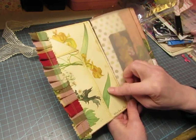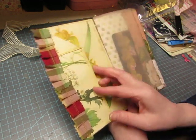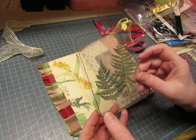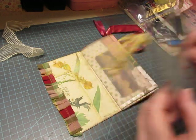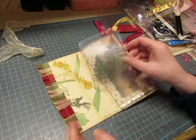Look at this — Edith Holden paper! And she made this little folded tuck spot here. And look at this — those are stickers of ferns but they're inside acetate, and she sewed around it and then tied this on the corner. That is lovely! There's a piece of vellum here.